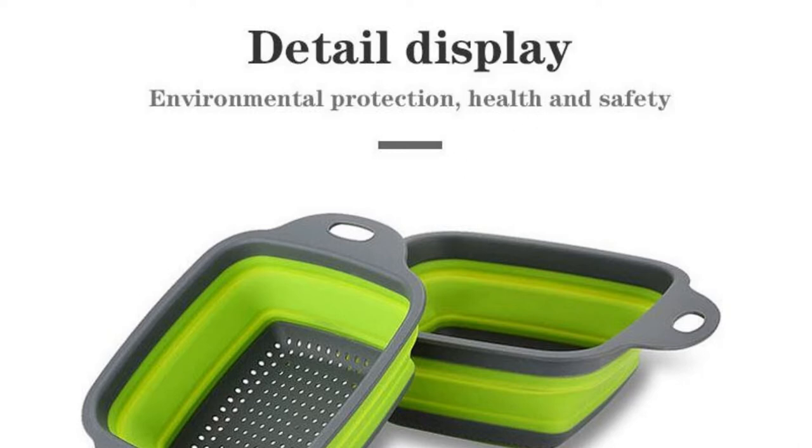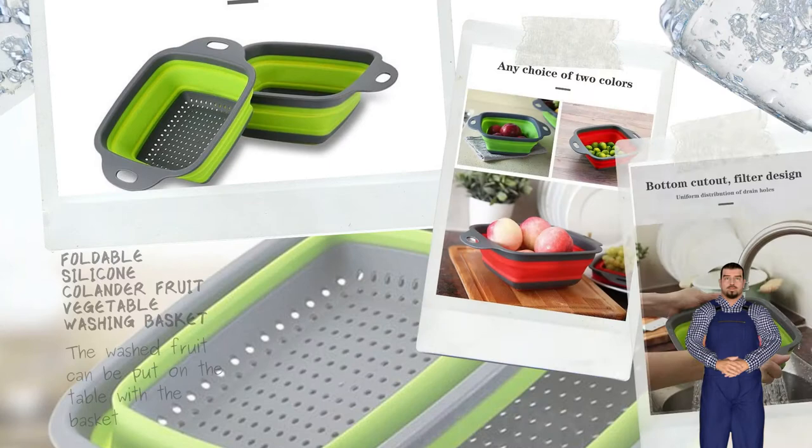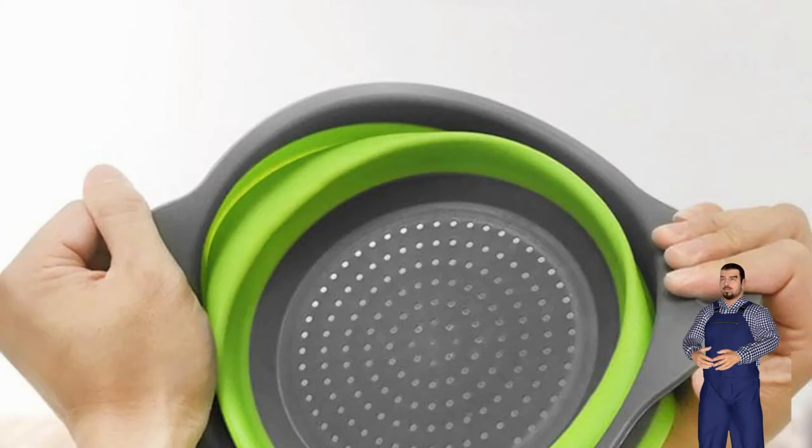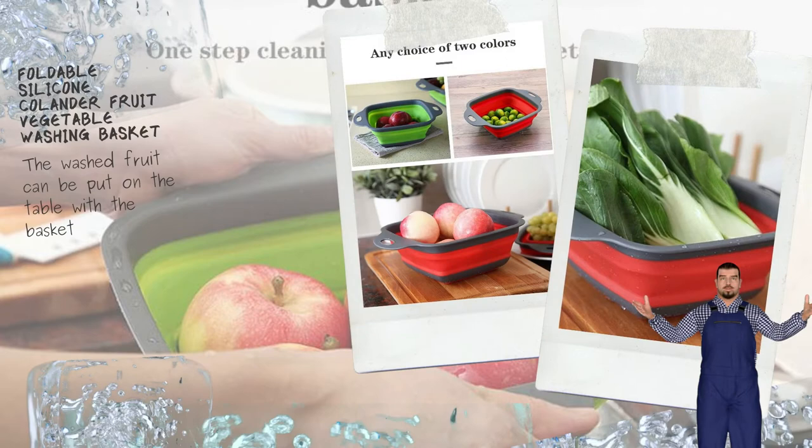Foldable silicone colander fruit vegetable washing basket strainer, collapsible drainer with handle. Folding water basket, one step cleaning of fruits and vegetables. Folding square filter basket — the washed fruit can be put on the table with the basket. Turn into a piece with a little press, foldable design, no space.